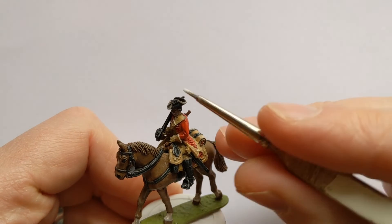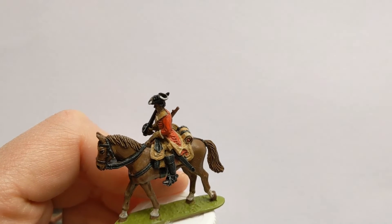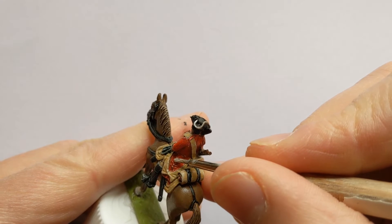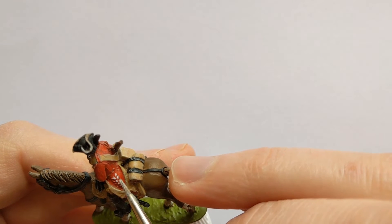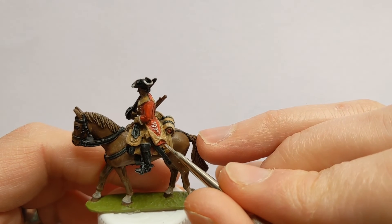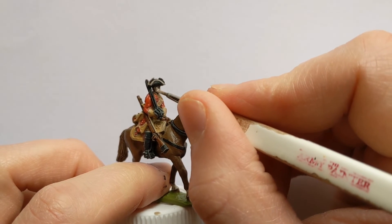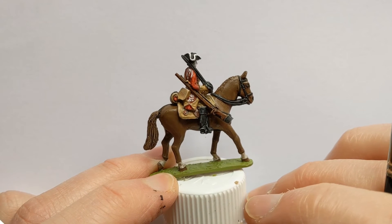Some lace details to pick out: the first being the hat rim using Vallejo Off-White, and then on the coat we've got some lace around the buttons. The very centre of the decoration on the saddle also gets the Off-White. I'll also use it at this stage to lighten the face before we go in with the skin colour. There's also some white lace on the shoulder to pick out.